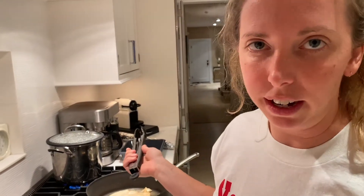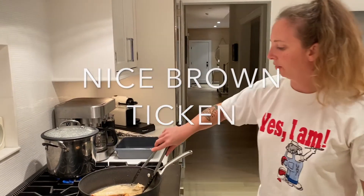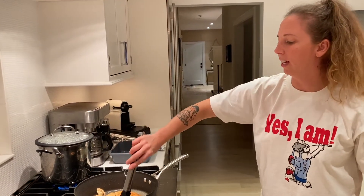Now that it's been searing on one side, we're going to flip it — you want it to be nice and brown. I'm going to do this two more times; it's hot as hell.